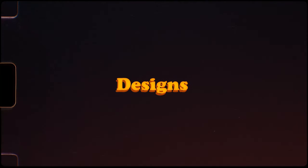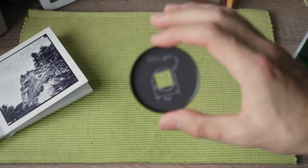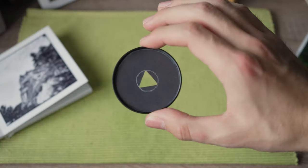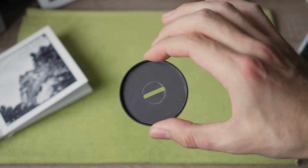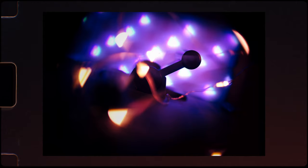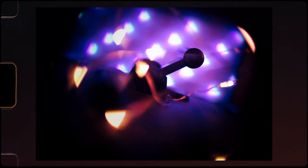Talking about the designs — I first started trying simple geometric shapes, like squares, triangles, and rectangles. These are not only easy to cut out, but also give a quite unique touch to the image. I think shapes like these would work great for science fiction themed shoots or short films.